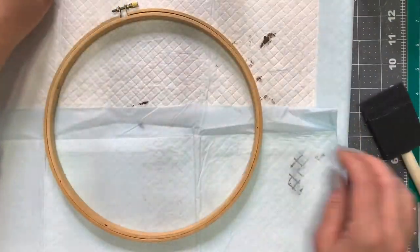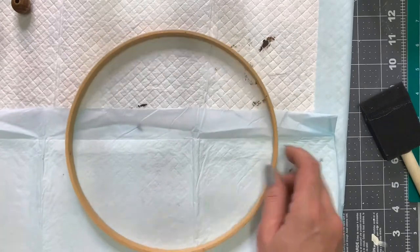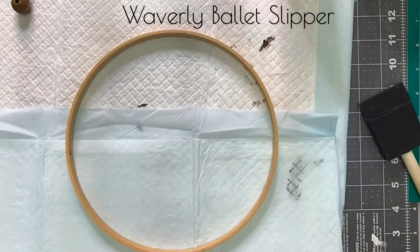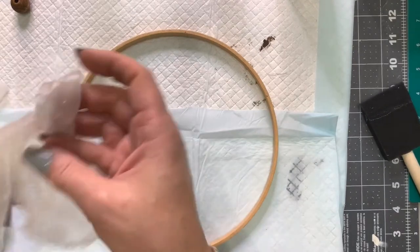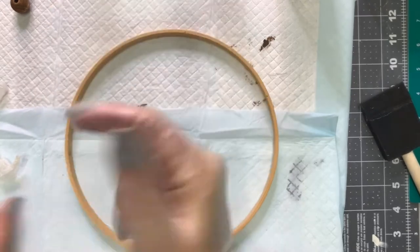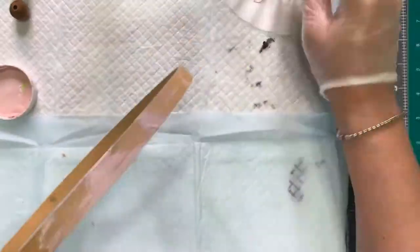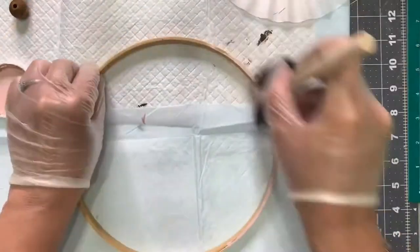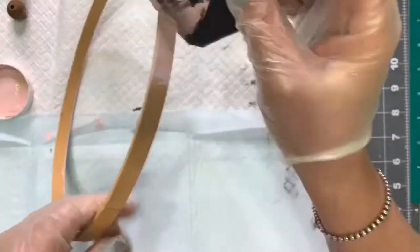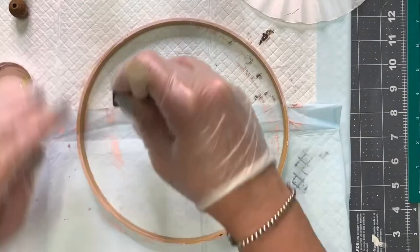Now that we have the beads done, we're going to move on to the embroidery hoop. Again, this is a 10-inch hoop I got at Goodwill, but you can get them at your craft store. I'm going to be using the Waverly Ballet Slipper — it's a really soft pink. I just wanted to add color to the hoop; you can definitely leave it natural or paint it any color you want. Using gloves makes cleanup easier, and all I did was paint the outside and inside hoop — it just took one coat.